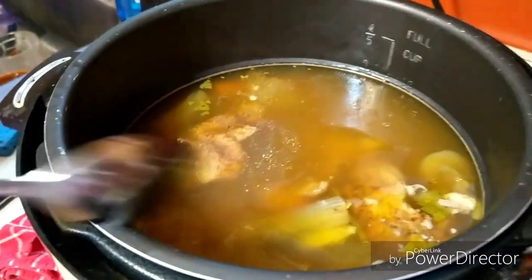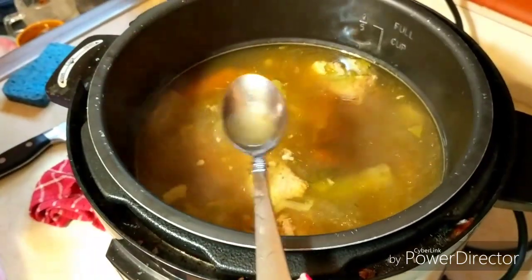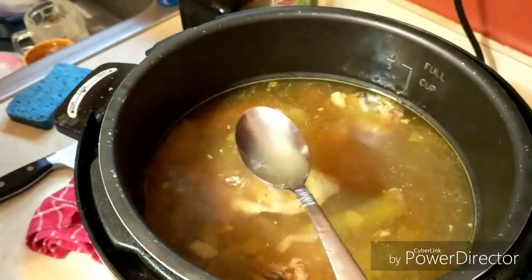Look at that! Look how rich and delicious — delicious! Look at that! I can't really get it off there, but just look at it.